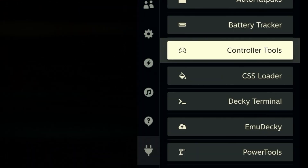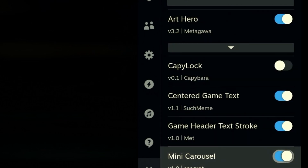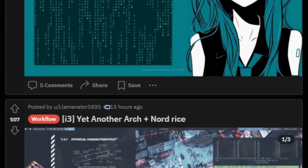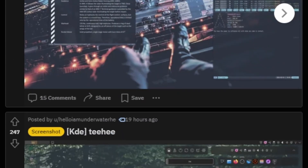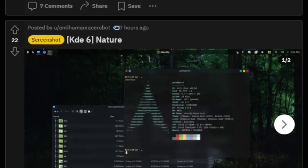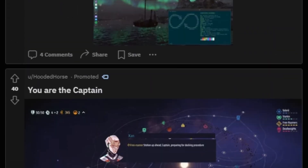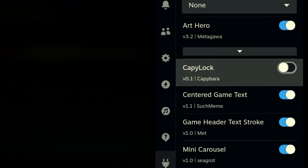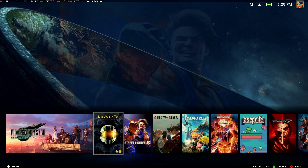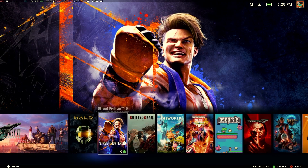Another cool Decky add-on I installed is called the CSS Loader. This lets you customize all of the UI down to the volume bar. As you probably know, Linux users love to rice out their desktops — that just means customizing the way the UI looks. Some people go for a minimalistic approach, others like the cyberdeck look, but it's all about personalizing your UI to make Linux kind of your own. Here are all the CSS Loader settings I have right now. My main theme is called Art Hero, where I have the art as the main priority at the top and the games are stuck down at the bottom.